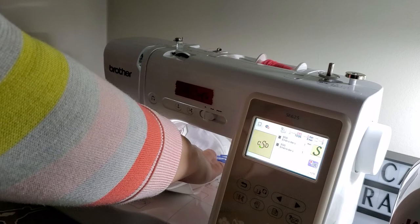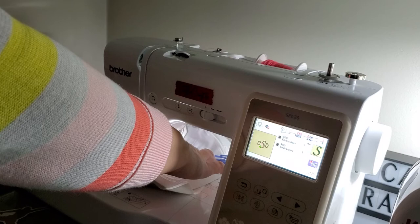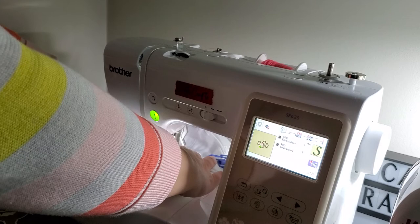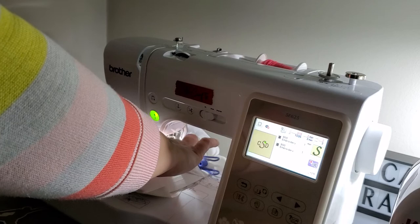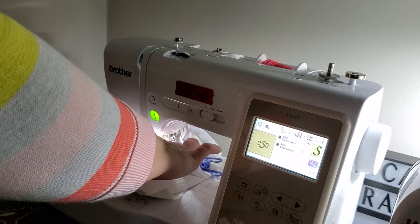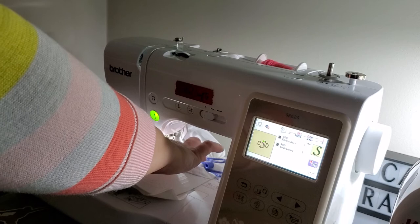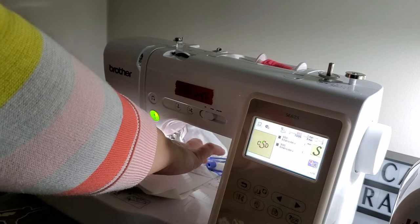I hope this thing is centered. The reason it stopped is because I broke the letters up to resize them different sizes, so it's going to stop between each letter. But that also means if I want to change thread colors I could — I could have the C one color, the S another color, and the D another color. So far it's looking good. I probably should have stopped and cut this jump stitch.